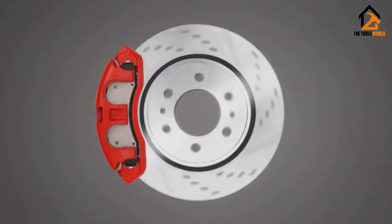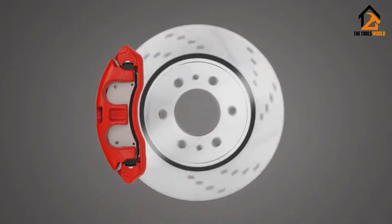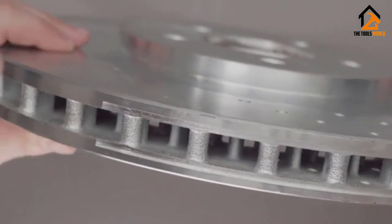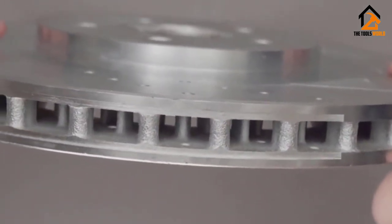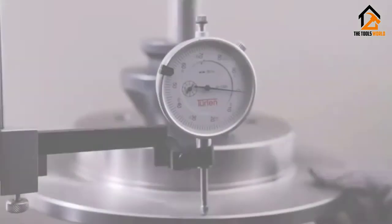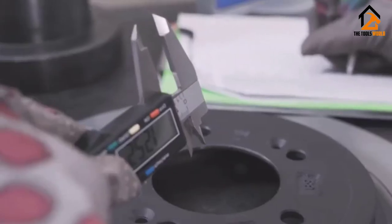Power Stop 1-Click Brake Kits include a complete set of cross-drilled and slotted rotors and High Performance Evolution Sport Carbon Fiber Ceramic Pads. They make it simple by matching the pads and rotors for a big brake feel without the big price. The Power Stop Brake Kit offers more pad bite than other leading brands without noise and dust. If you need a fast, easy, and affordable solution for better braking, then you need the Power Stop 1-Click Brake Kit. Don't just stop — Power Stop.